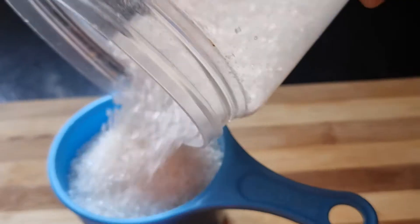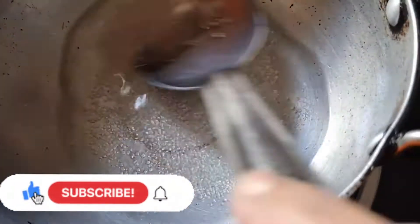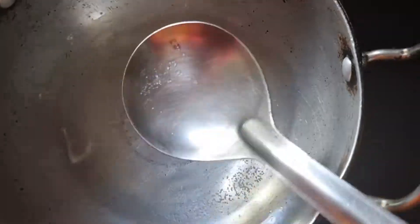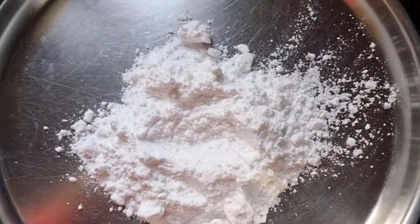I am going to start a sweet video with 1 cup sugar and mix it with powder. I am going to start the sweet process from the sweet spot.